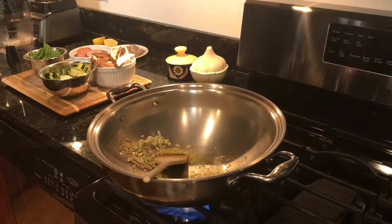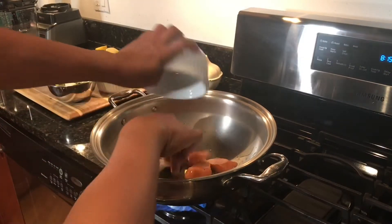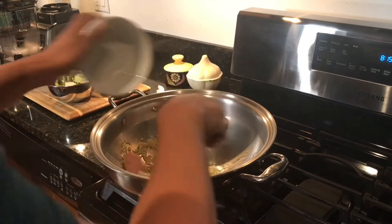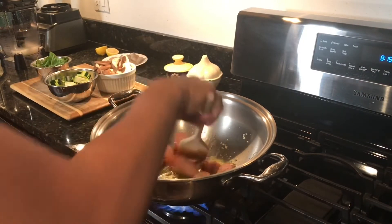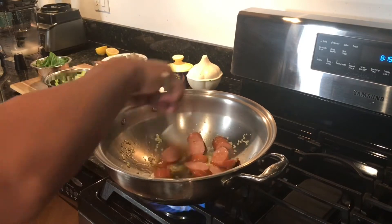Cook 5 cloves of minced garlic for 30 seconds before adding half of a large kielbasa sausage that I sliced. We will cook this for about 30 seconds before adding the next ingredient.